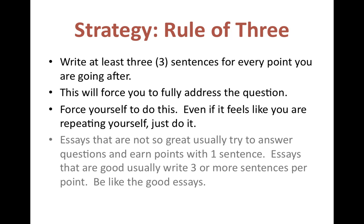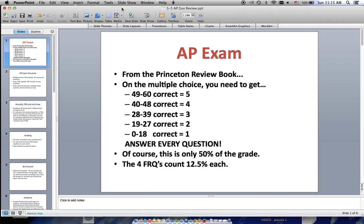This is going to force you to fully address the question. Even if you feel like you're repeating yourself, go for the three-sentence approach. If a question really just needs one sentence, that's fine — but if you end up with only five sentences for a five-part question, you haven't done a good job. You probably need about three or more sentences per point. That's what good essays look like.